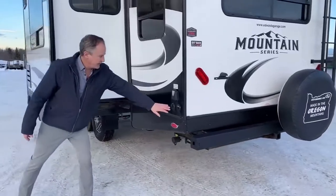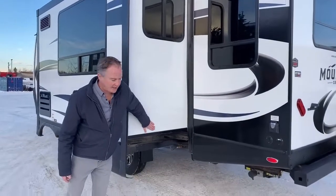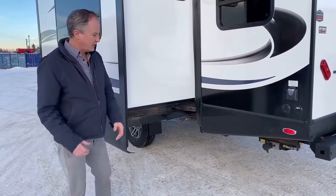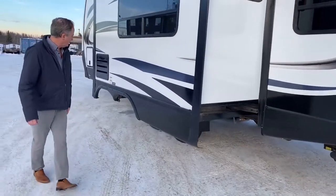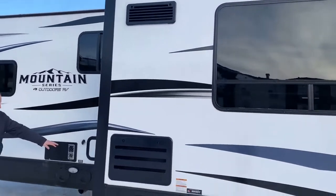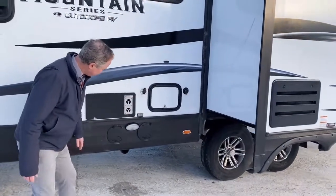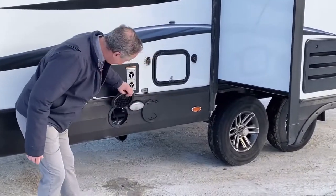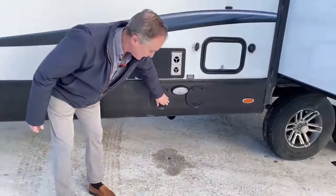Just continuing around the side here, we've got our cable hookups and power hookup. I want to point out the slide here — the floor on the slide is the same as on the walls, so you've got good air value there to keep the cold out and heat in. Just continuing down the side, I want to point out the outdoor shower system, the city water hookup, the sani flush, and these are your dumping stations. We've added these doors to access the valve handles, so very convenient and tidy.